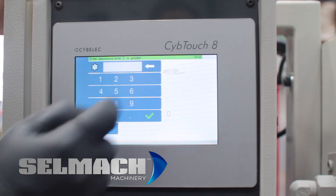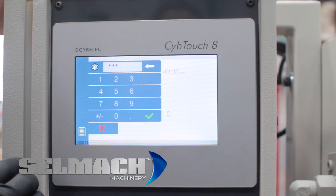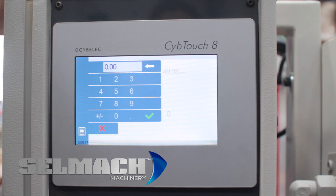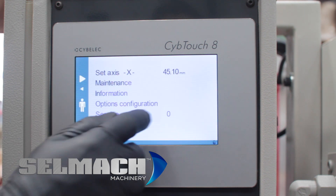You press on the figure, you put in the code to allow you to do this with 3, 3, 3, enter. You press on this again and here you put the figure of the piece of metal that you cut, which was 45.10, and we enter.